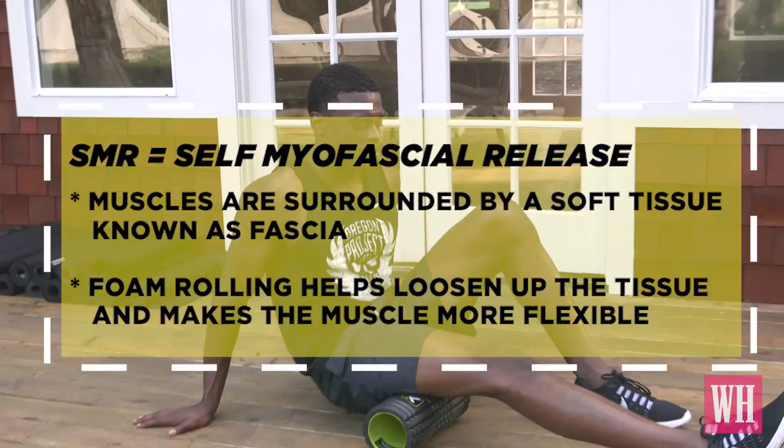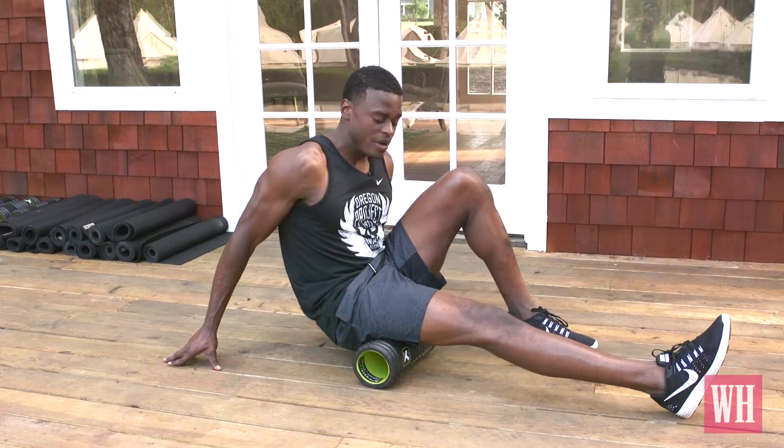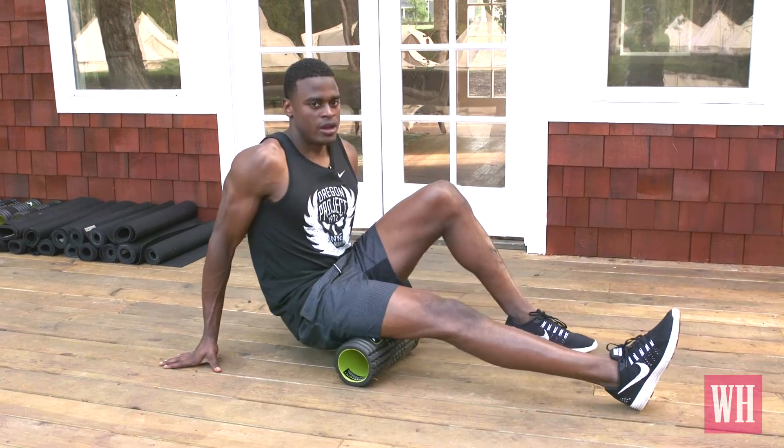One of the problems is often tight hamstrings. We're going to use a foam roller for SMR, or self myofascial release. I'm going to roll over the hamstring, find that tender spot, relax about 30 seconds, let it open up, let the body relax, and then roll it out.